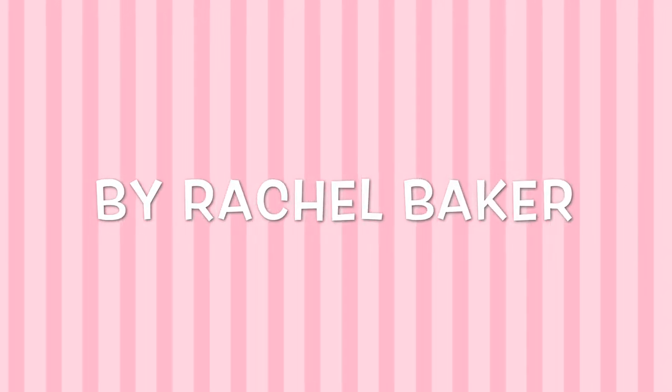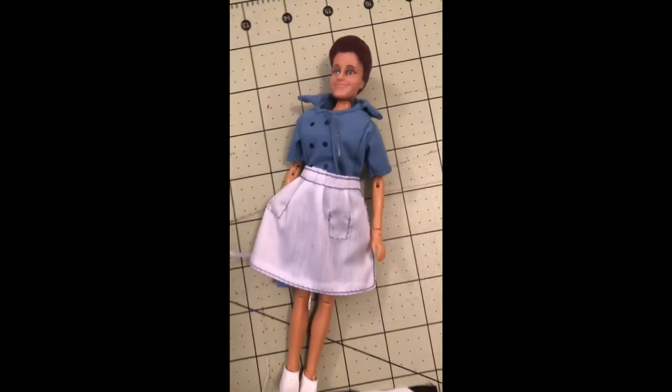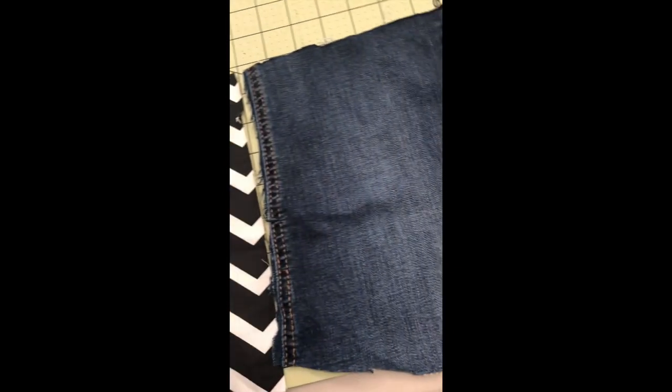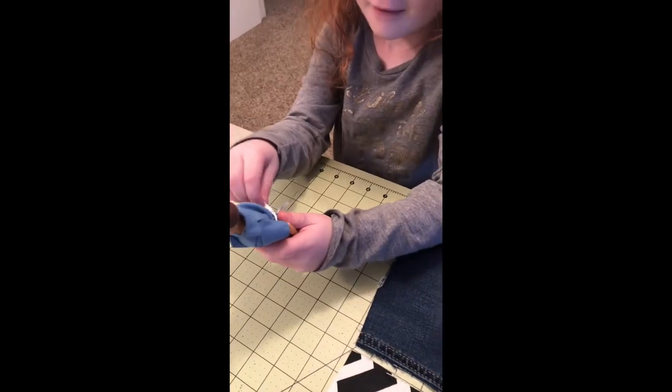Today we're going to make a no-sew apron. We're making some videos with Alice and we thought we would make her a new apron, so we've picked out a couple of scrap fabrics. To get started, Alice is going to take her apron off so we can make her a new one.